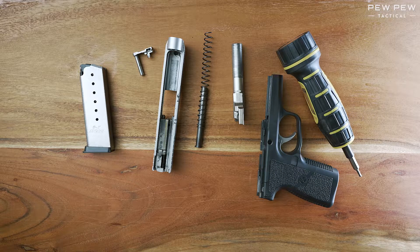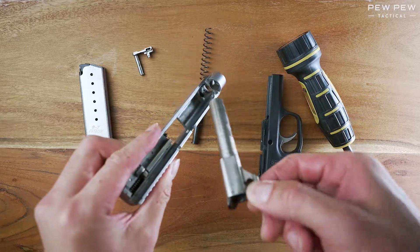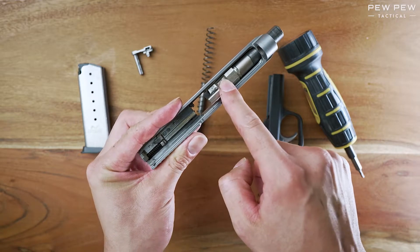That does it for the field strip and disassembly of the Kahr CW9. Now let's put it back together. Take the barrel and insert it into the larger hole here. I like to move it like this and then slowly move it back until it clicks into place.